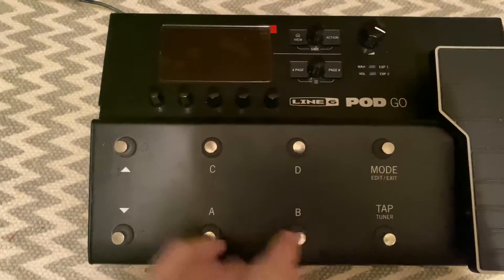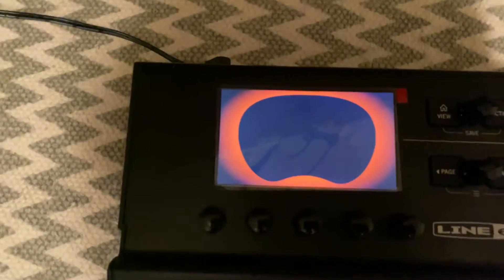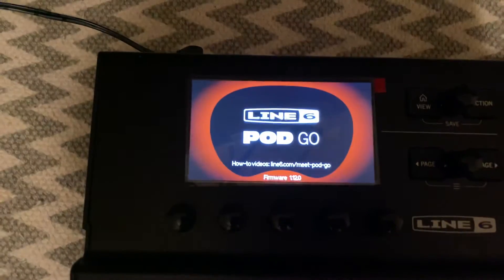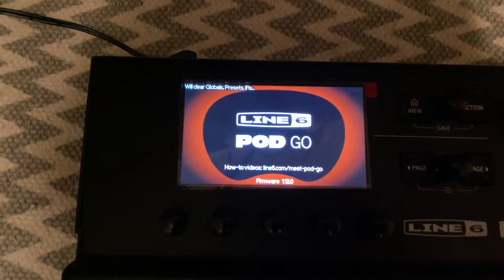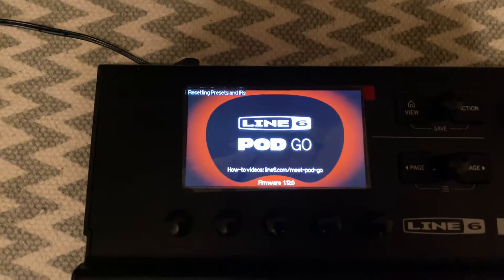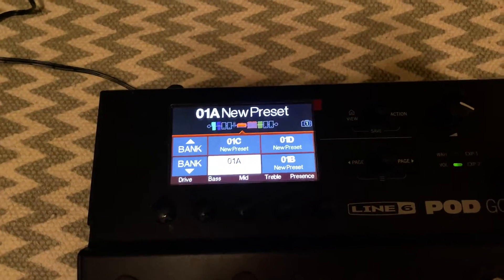You're going to hold the A and B buttons. So it goes down, and then up here at the top left it should say clearing or clear global presets. Resetting. There we go, it's doing that. And there you go — now it's cleared everything.